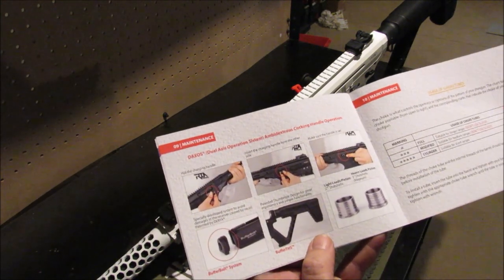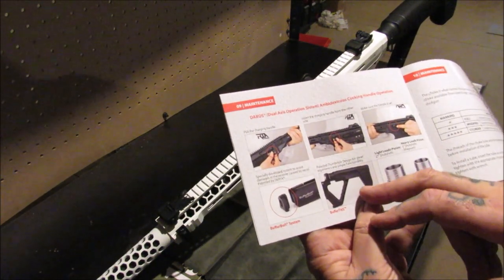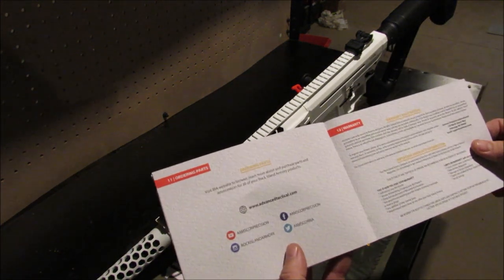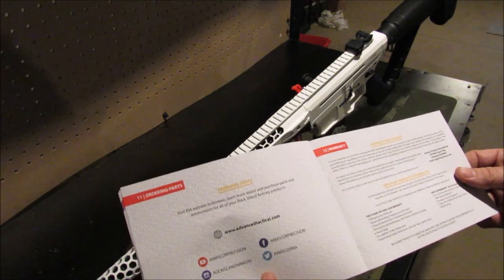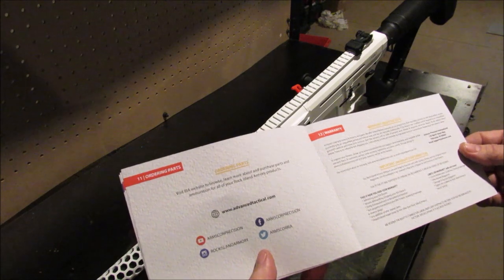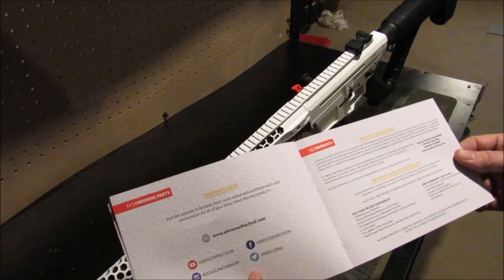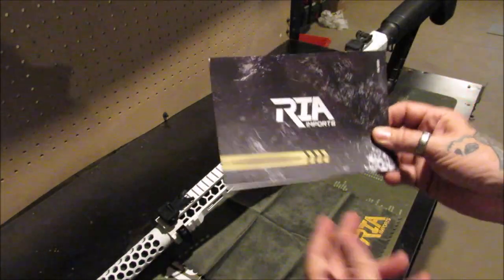The manual covers maintenance, the buffer bolt system, the buffer THS, light load piston and heavy load pistons, and usage of the choke tubes. It comes with a warranty registration. It offers a limited lifetime warranty on all products as long as they're used for their intended purposes, and there are addresses to send it to if you need warranty service. That's a nice little booklet.